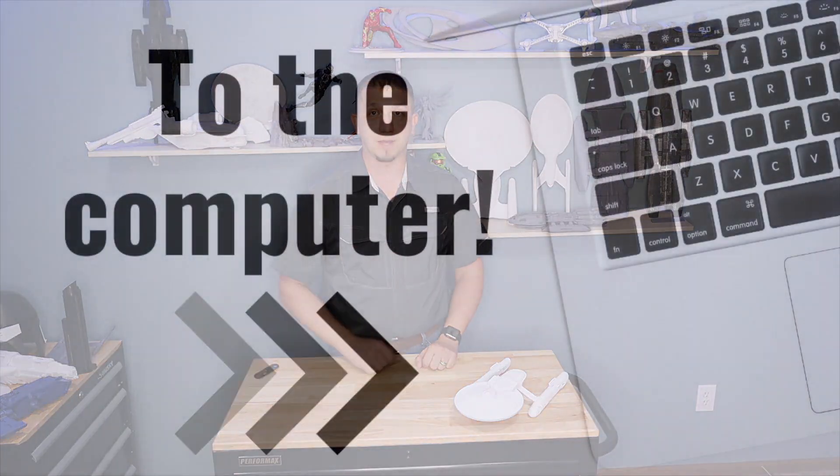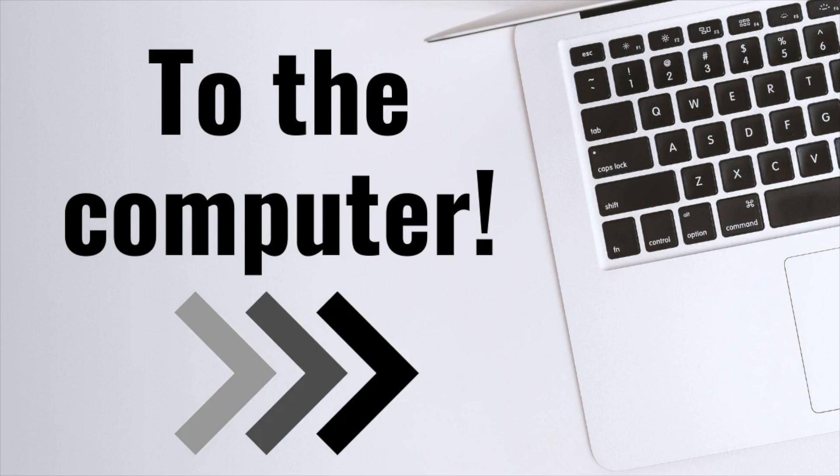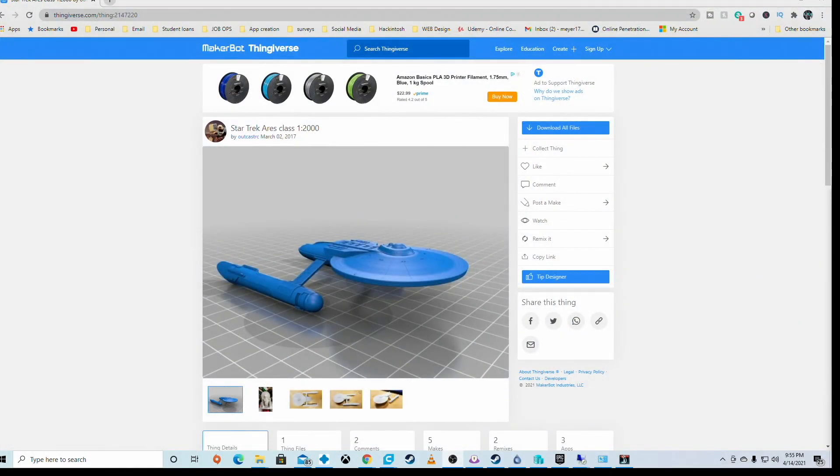Let's hop over to Cura and get this thing sliced. Here we are at the computer. The model I chose to pull from Thingiverse is this one: Star Trek Aries Class 1 to 2000 by outcast_rc. This file was a dream to print. A lot of times on Thingiverse you may find the thing you're looking for but the file has bad manifolding or bad meshing. Outcast_rc — this model was clean, simple, worked great, and I printed it first shot with no issues.